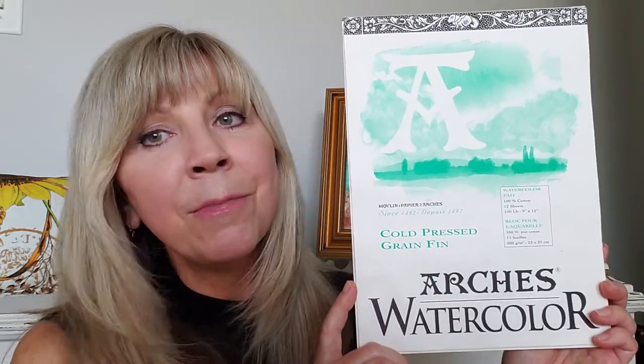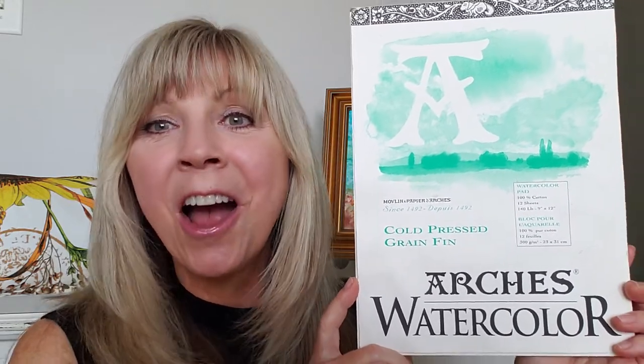If I could only recommend one watercolor surface to paint on, I would go with the standby since 1492: Arches Watercolor Paper. Arches has a sizing they put in their papers that helps it hold up to a lot of abuse — like scrubbing out colors, pencil marks, and erasing when getting your sketch onto the page. And they don't buckle very much, so you can go with 140 pound or the 300 pound weight.